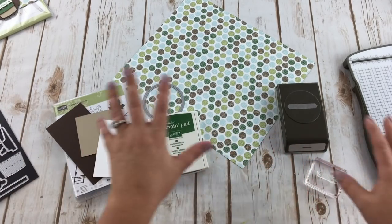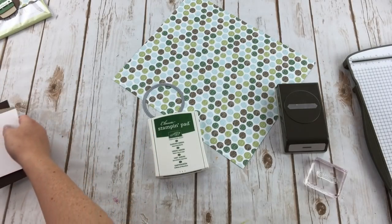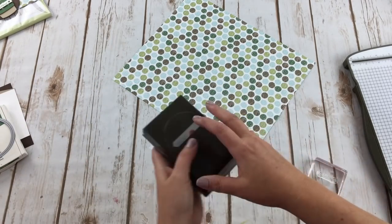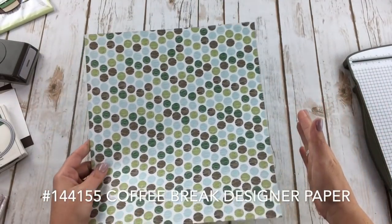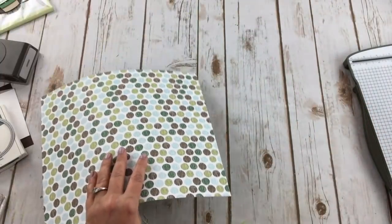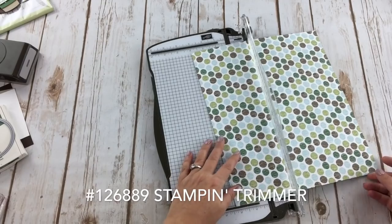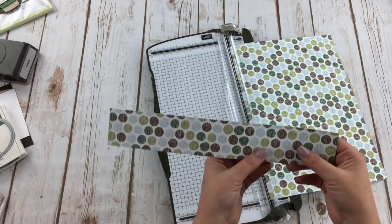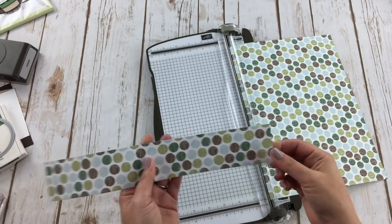I'm using just a mix of different items. I'm starting with what I think is called the Coffee Break designer series paper. This comes in a package of 12 by 12 — this one's already cut down a little bit. I'm using both sides of this — it's a great way to use scrap paper. You only need a two-inch strip for the belly band, and I'm keeping mine at the full 12 inches for the size I'm using.